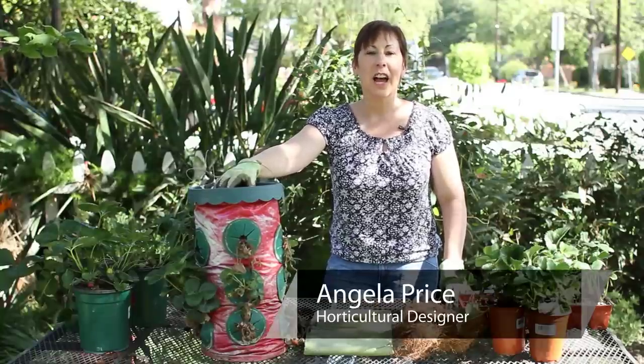Hi, I'm Angela Price from Eden Condensed Small Space Garden Design. Today, I'm going to show you how to care for strawberries during the winter.